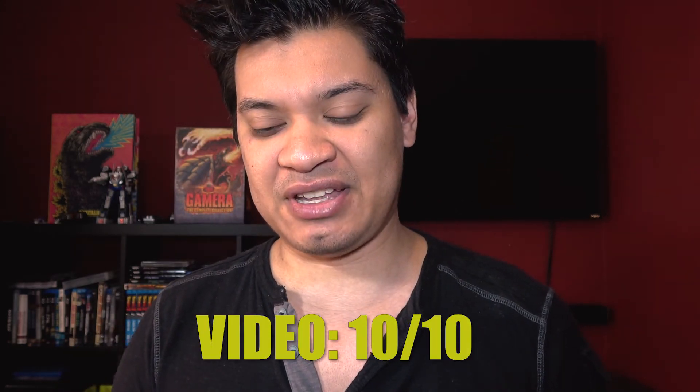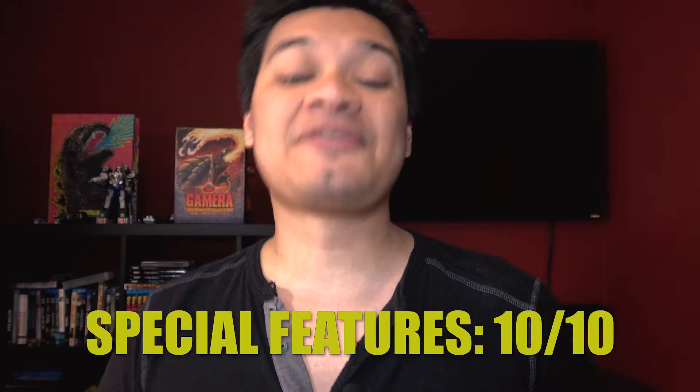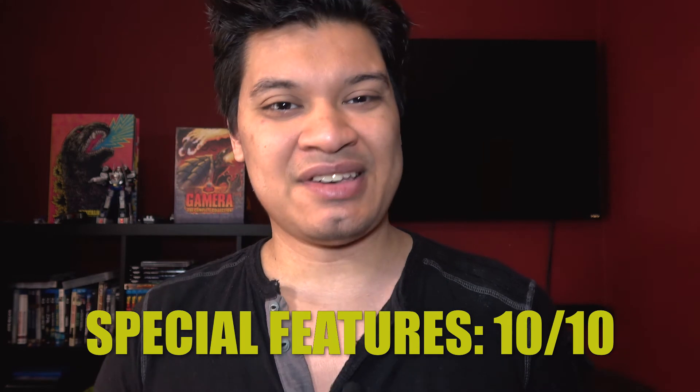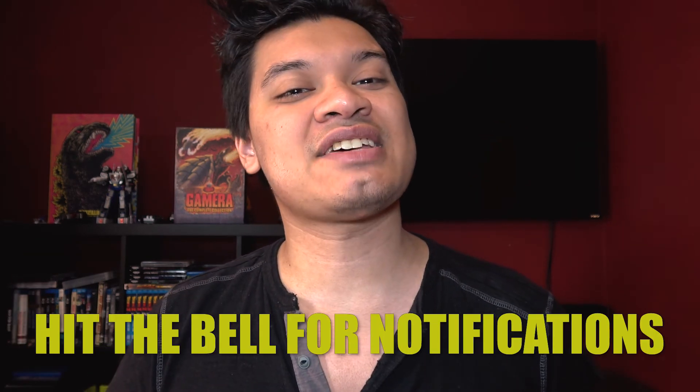For scores: video quality is a 10 out of 10 — it's just awesome. Audio quality also 10 out of 10, and special features 10 out of 10, even though the one commentary track is missing. Question of the day: have you bought The War of the Worlds Criterion Collection Blu-ray? What did you think? Let me know in the comments below. If you liked this video, leave a like, comment, subscribe, share with your friends, and hit the bell for notifications. This is Harvey from Harvey Productions, signing off — hope you guys enjoyed the show.